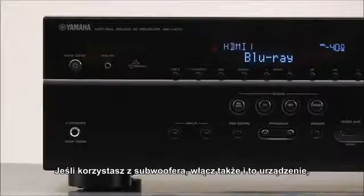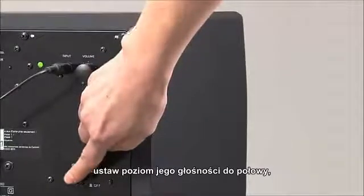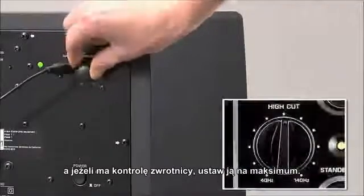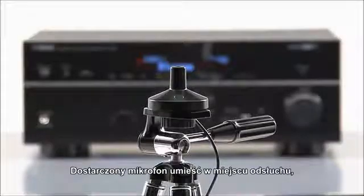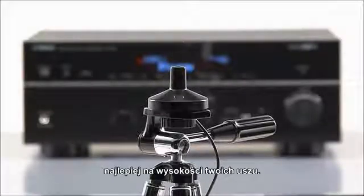If you are using a subwoofer, turn it on, set its volume control to half, and if it has a crossover control, set that to max. Place the supplied microphone at your seating position, ideally at your ear height.